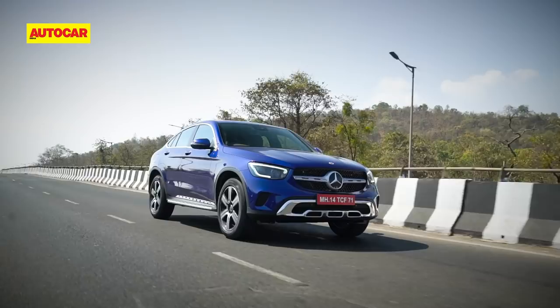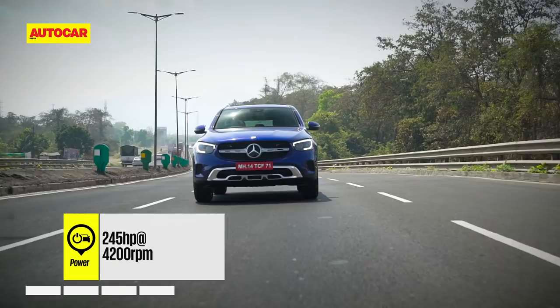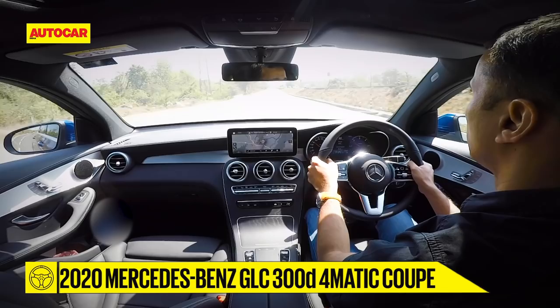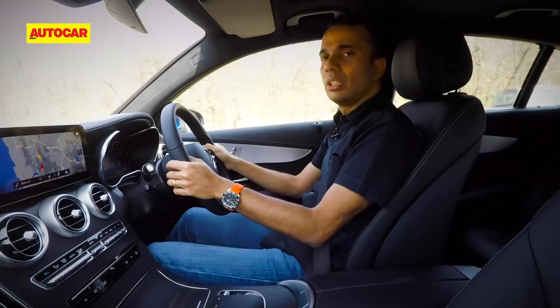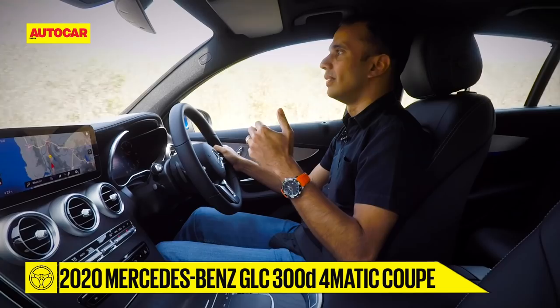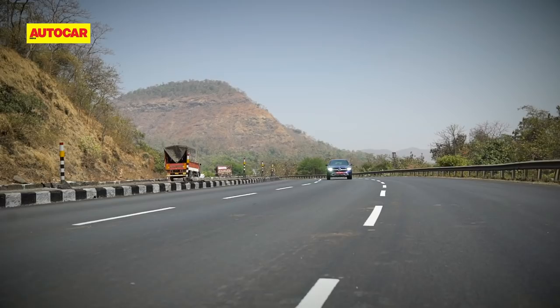We had the diesel car with us, which gets the newer OM654 two-litre engine. It's the same as in the regular GLC, but here in its 300d guise it puts out more power — 245 horsepower and 500 newton metres of torque. Just like in the regular car, the level of refinement is very impressive. Cruising along, the engine is really quiet — very hushed — and even when you rev it hard, the sound note doesn't get too harsh.